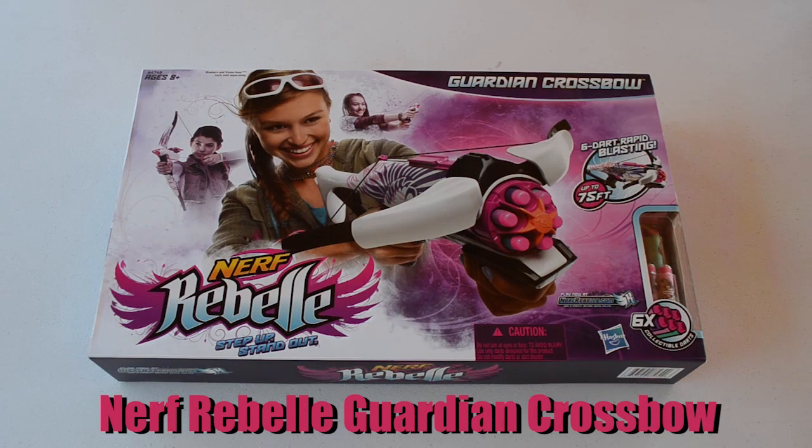Hey guys, welcome back to another video. Today we are going to be unboxing one of the brand new blasters in the Nerf Rebella line — the Nerf Rebella Guardian Crossbow. This is a really exciting line.